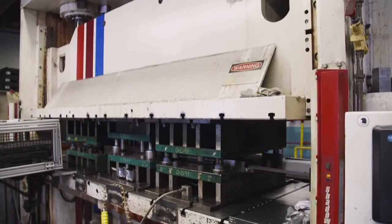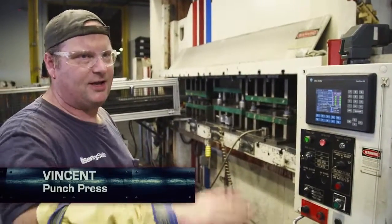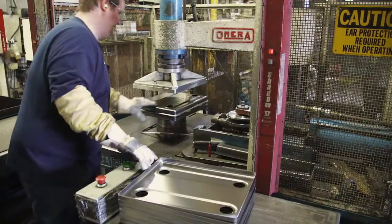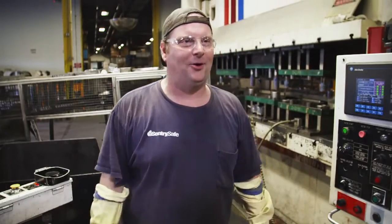First, the metal is pressed under 250 to 400 tons in a straightener. It goes through a straightener, straightens the material up, takes any deformities out. Next, the components of the safe are punched out. Excess material gets trimmed so everything will fit together perfectly. These guys trim it on a can opener, basically — just a big can opener.